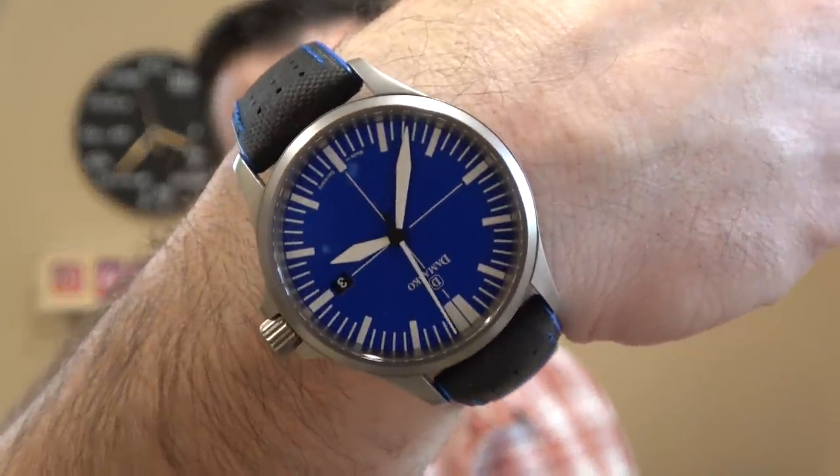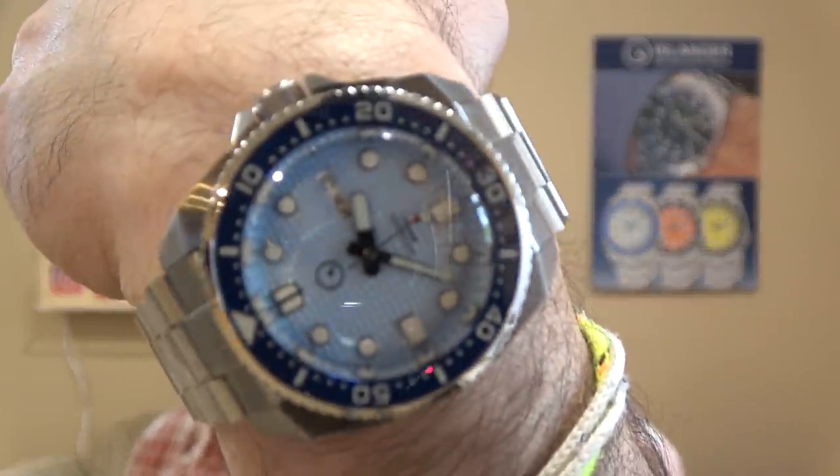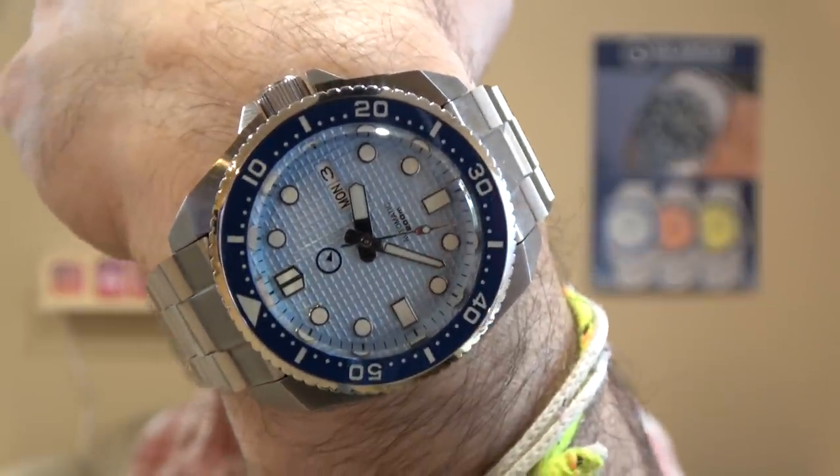So my Damasco DS30 Ocean. And the Islander ISL-67, the Ice Blue Waffle Dial — this guy is coming back into stock and should be, probably maybe even by the time you see this video, coming back really soon.